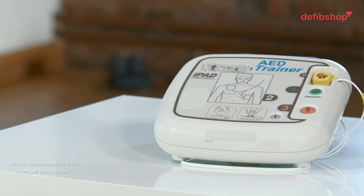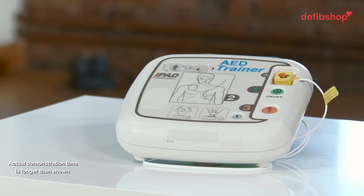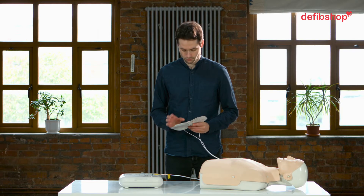This is a training unit, but here's how you'd use it in an emergency situation. Call emergency medical services now. Take out the pads from the bottom of the device. Tear open the pads packaging.